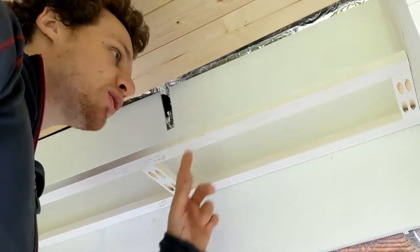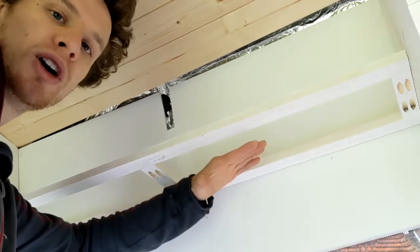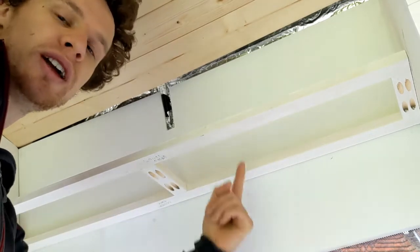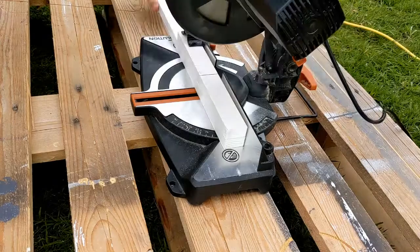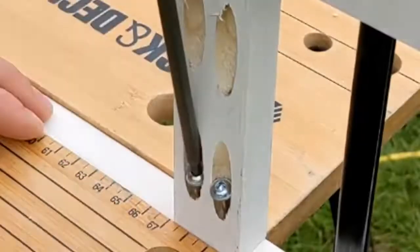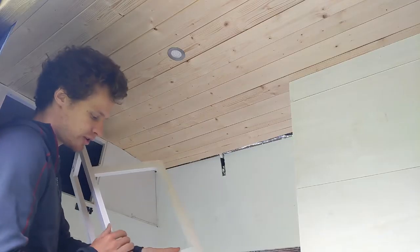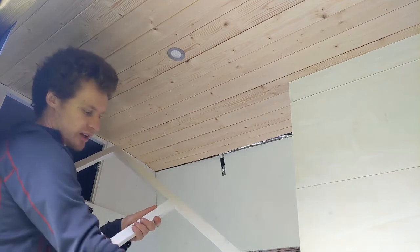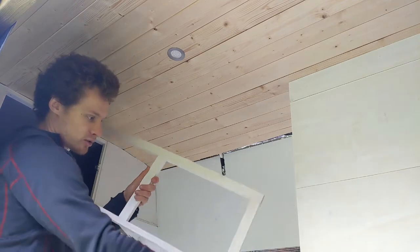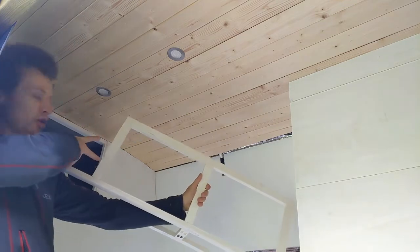We knocked up the first frame with pocket holes — you can probably see them underneath — so when we put plywood on the bottom and screw it in, those pocket holes will be hidden. We then added vertical supports up the sides and in the middle so that when the doors close they have something to close into. We now have vertical supports and top supports, giving us a fixed section, then a door, then another door, then a fixed section again.